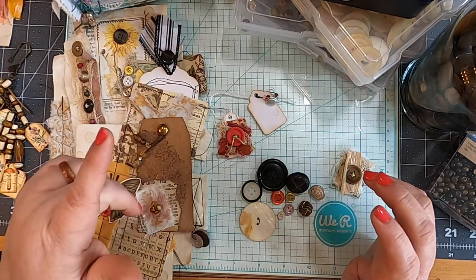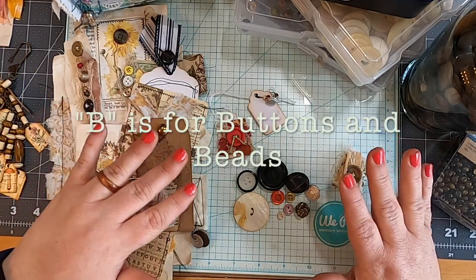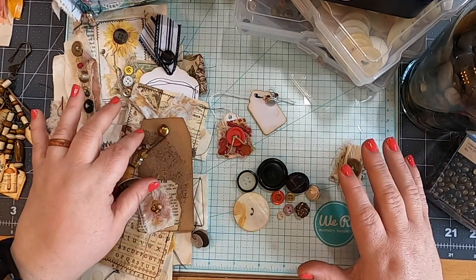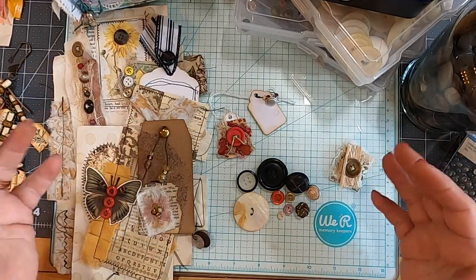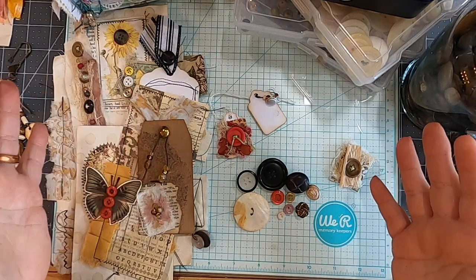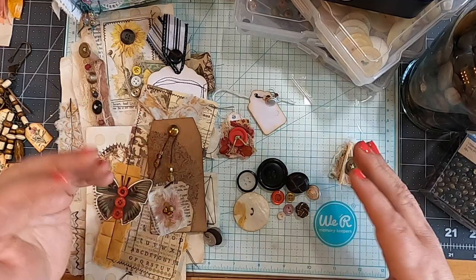Today we are doing B is for Buttons and Beads, and that is part of our junk journaling A to Z series — this is like part two. I've combined buttons and beads again. To preface this video, this is not by any means an exhaustive list of the ways that you can use buttons and beads in your journaling and journal making — there are so many creative ways. This is just some of the ways that I use them to dress up my journals.